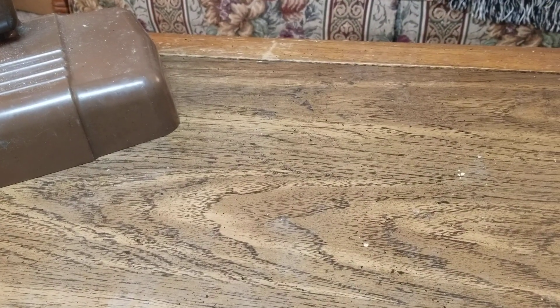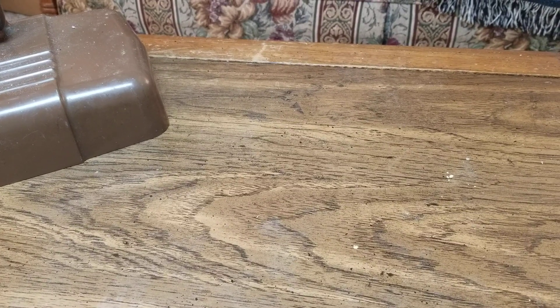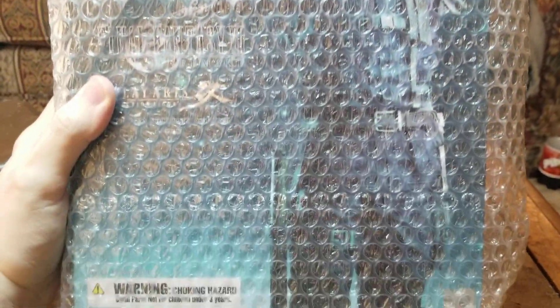Hey guys, Figurecraft here, and today we got a package in the mail. Sorry this took a while to come in, but we finally got our next player — it's a Kai figure in the mail. So let me just set you down here and get this box open. There's our packing slip. Let's get the figure out of the box — it's stuck. And we've got the security officer in the mail.